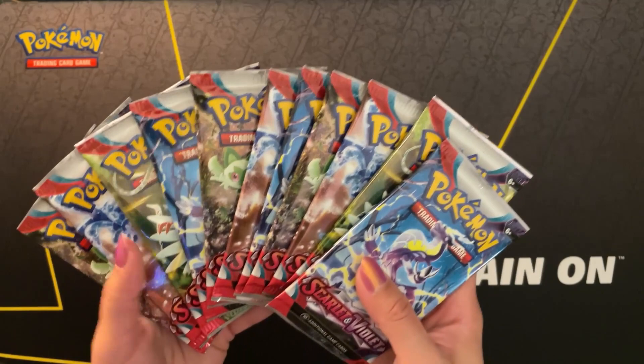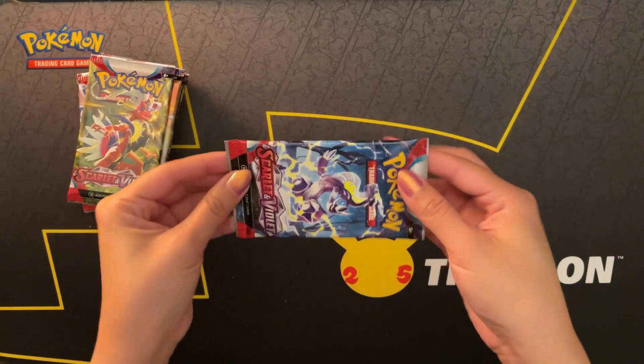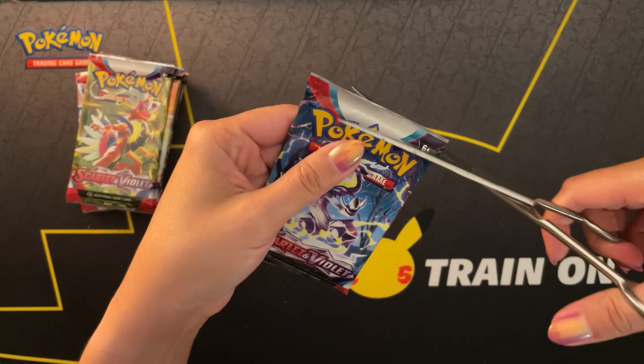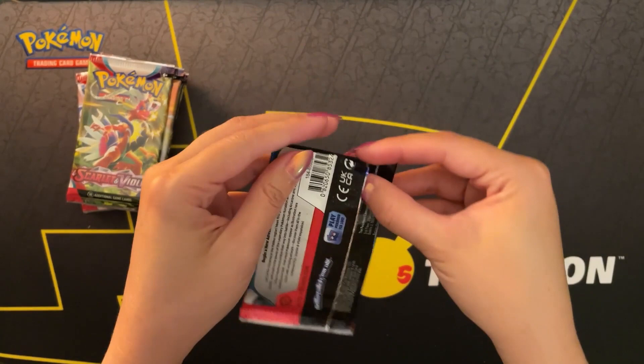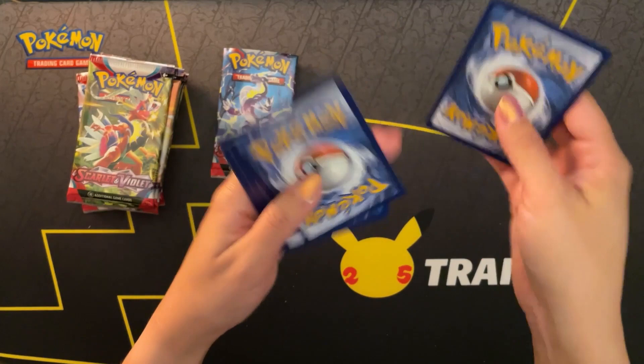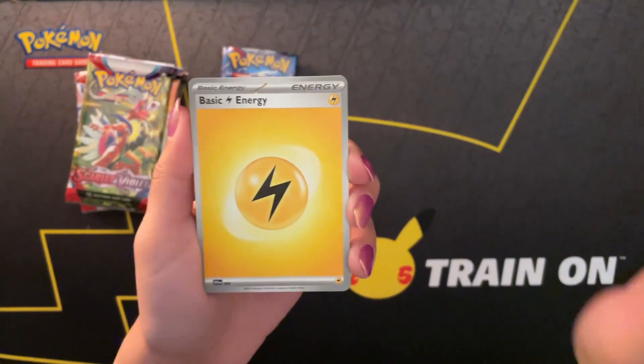Now we can proceed with the 11 packs, starting with the very first pack. I am hoping to pull some of those nice art cards - the Trainer Gallery type cards. Of course those are probably everybody's favorite right now. I'm hoping to get some of those and see which ones I don't have to buy as individual cards online.